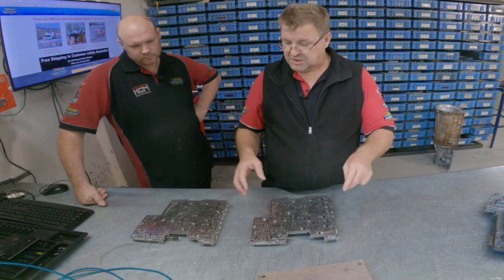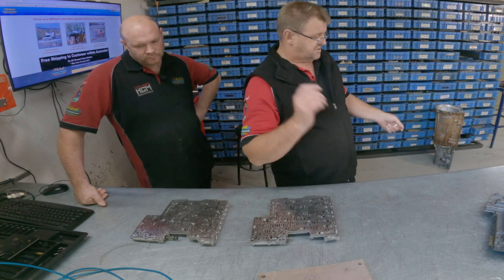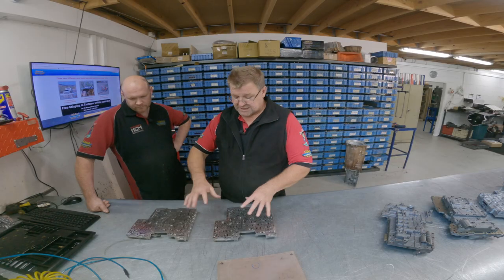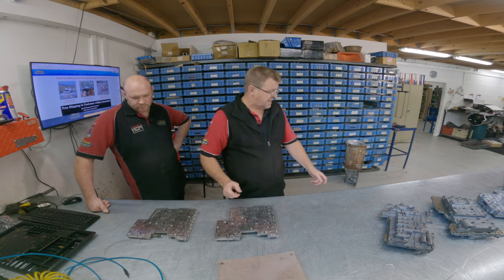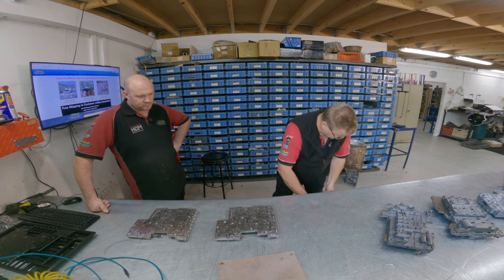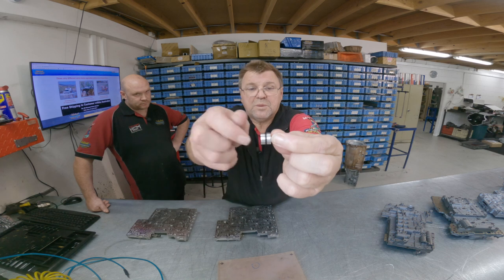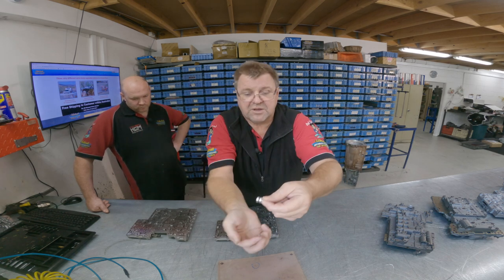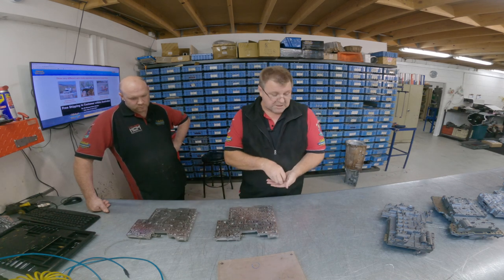Some models are deliberately set to start at 90 degrees C, which in my view is just ridiculous. Another upgrade we do: the valve end caps on factory units don't have O-rings. Later-model valves that we fit have a groove and we O-ring the ends. The factory ones simply don't have any of this. There are many of them in a valve body, so we're able to seal a lot of valve chambers far better than they ever were from the factory.